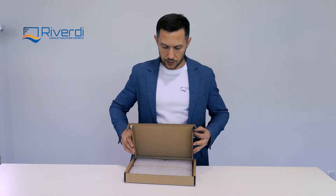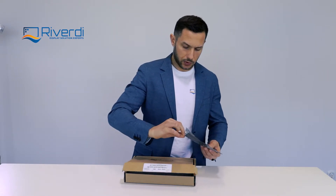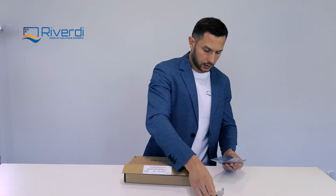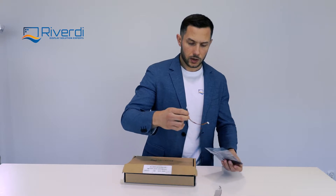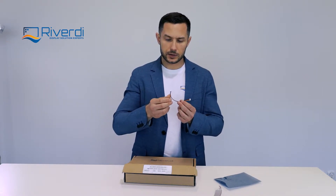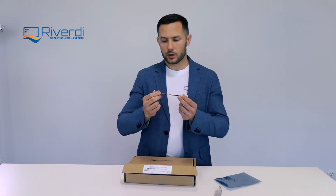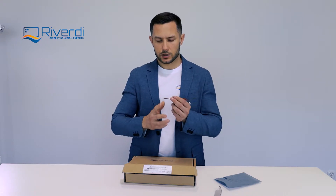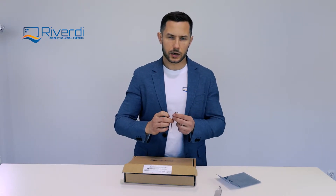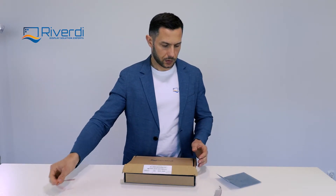We have two cables: one is a power cable and one is a programming cable. Let's start with the power cable. We have a Molex 5-pin — and in the second version of the display it will be a 6-pin — power connector, which on both sides has a Molex connector. In most cases you will need to cut this cable and connect it to the power supply to connect power to the display.